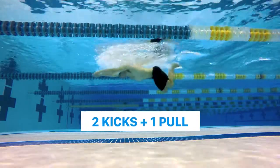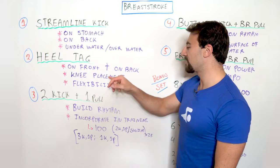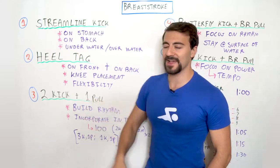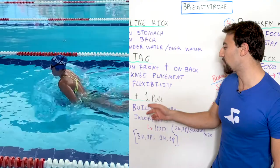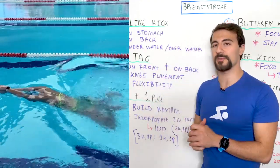This is a crowd favorite: two kicks and one pull. This is a great drill for building rhythm. What you're trying to focus on is your streamline — hold it together — two kicks underneath the surface of the water, then you pop up and you get one pull and a breath, and you go back down a little bit deeper underwater than you normally would.